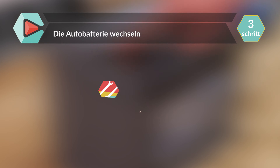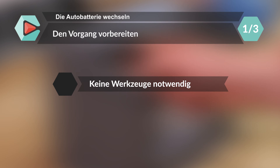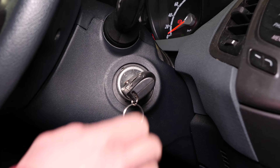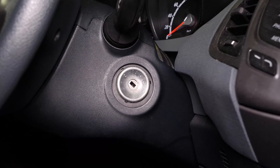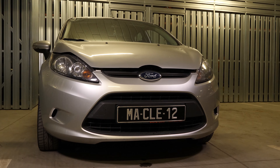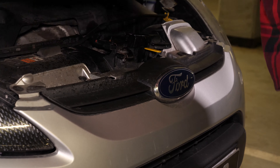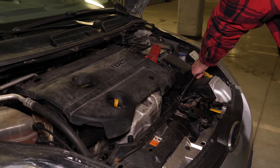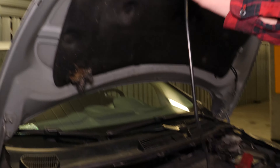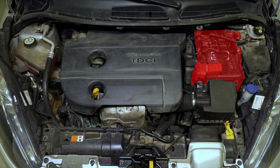Schalte die Zündung deines Autos aus, zieh die Handbremse an und öffne die Motorhaube, indem du am entsprechenden Hebel ziehst. So kannst du die Batterie sehen, die sich rechts im Motorraum befindet.